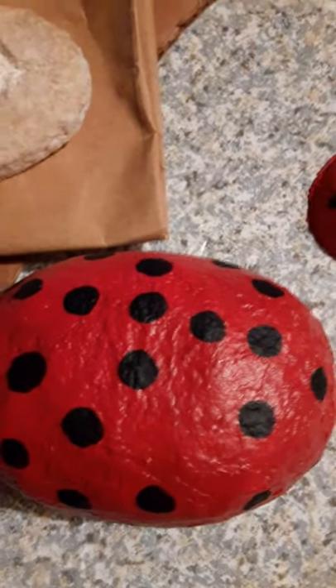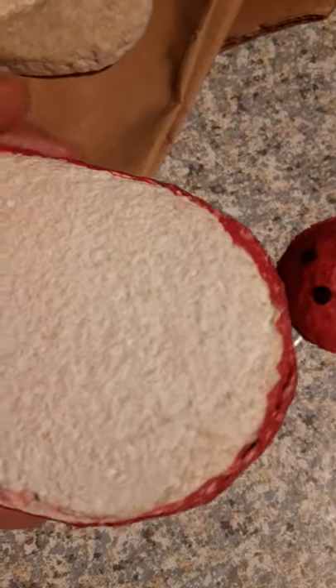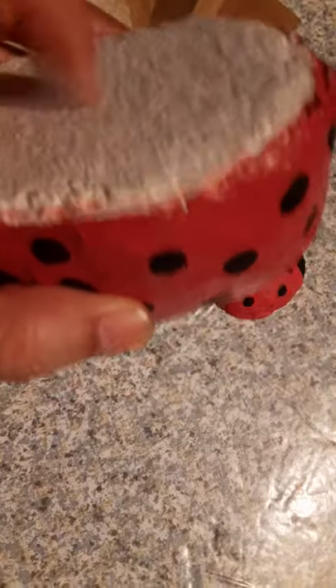Good afternoon, YouTubers. Today I'm going to discuss more about the ladybug project that I'm working on. So I sealed the bottom of this ladybug and I figured I'd show you what it looks like. I'm going to lift it up, tap on it — you can see it dries solid.